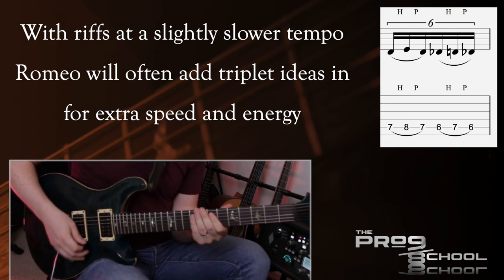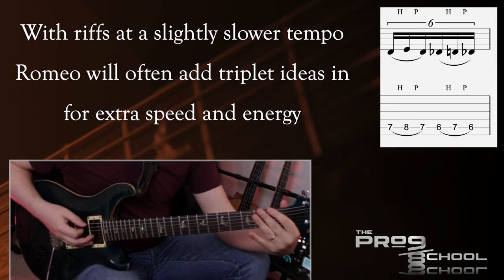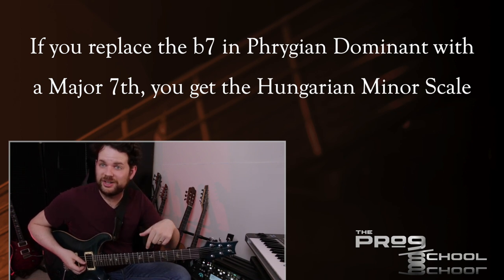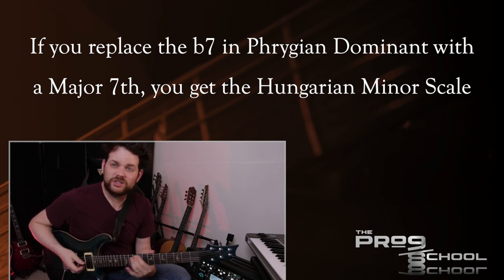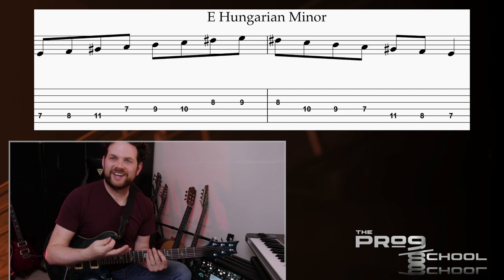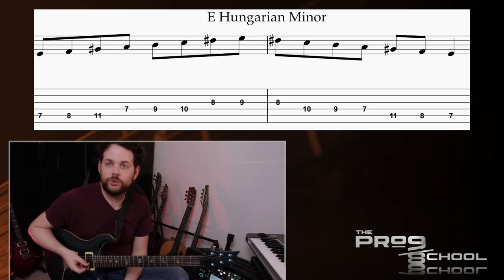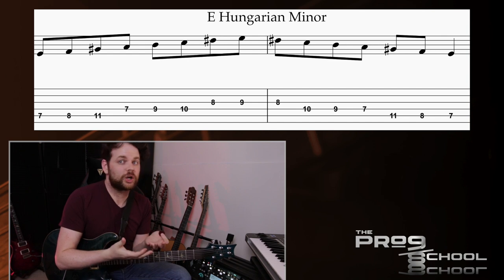The other thing he's doing here is more chromaticism. Just like in The Dragon's Den, we had a major 7 within the Phrygian Dominant. If you replace the flat 7 with a major 7 in Phrygian Dominant, you get what's called the Hungarian minor scale — also called the double harmonic scale. This is an even more exotic version of the Phrygian Dominant mode. Here Romeo uses it as a way to move back to the beginning of the riff, but the sound of the major 7 added to Phrygian Dominant is something you can exploit really nicely.